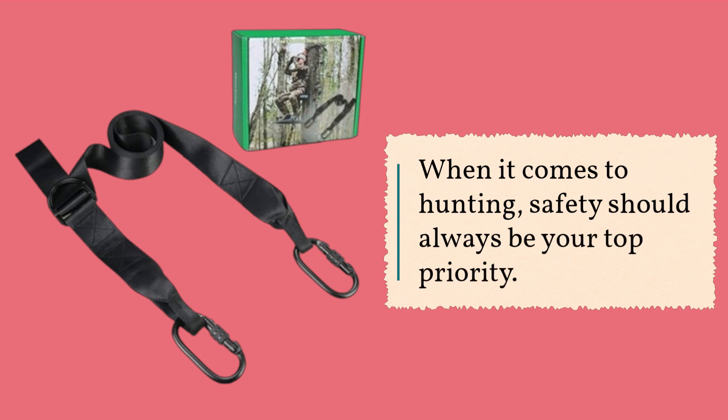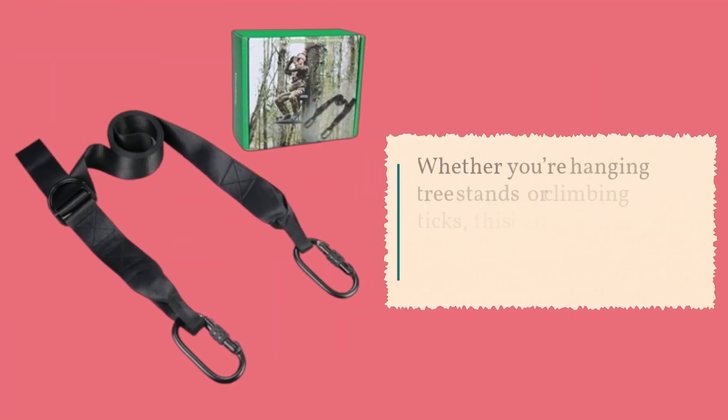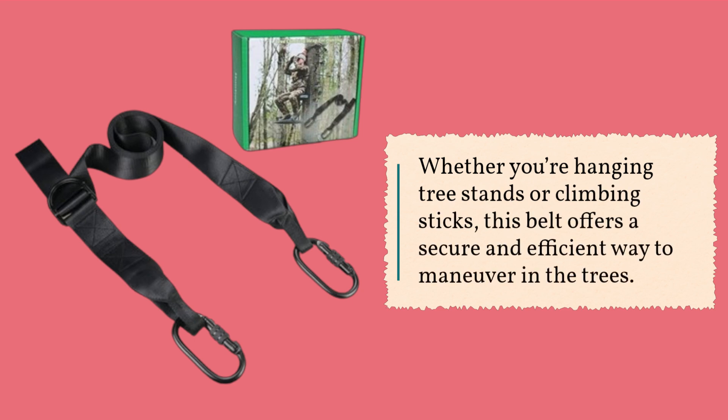When it comes to hunting, safety should always be your top priority. The Hunter E-Lineman's Belt stands out for its robust design and functionality. Whether you're hanging tree stands or climbing sticks, this belt offers a secure and efficient way to maneuver in the trees.